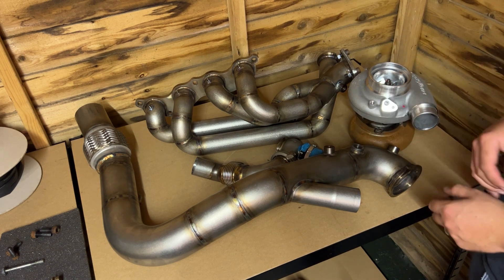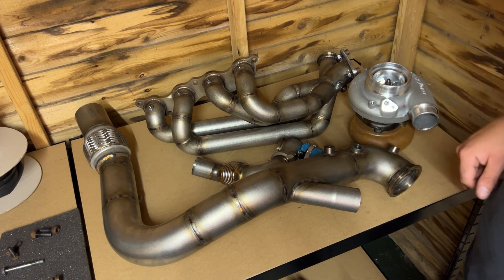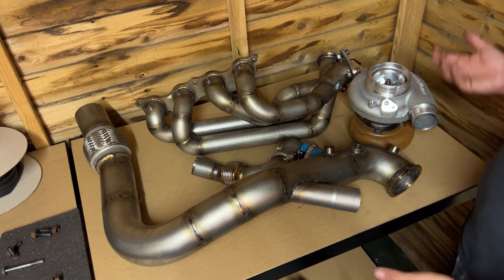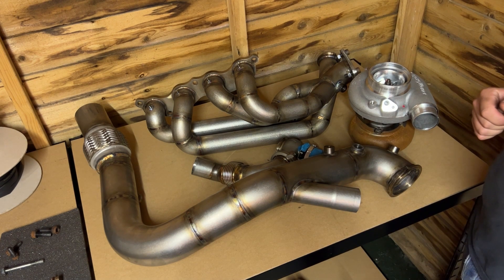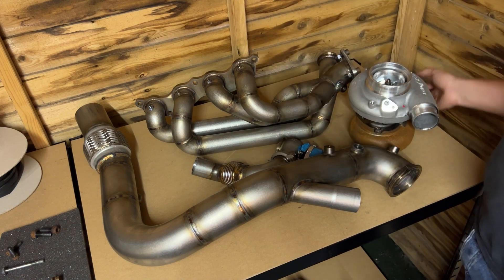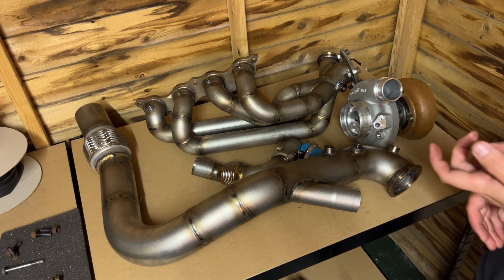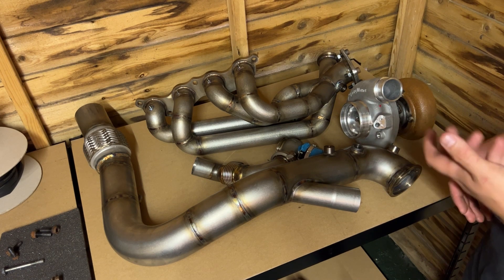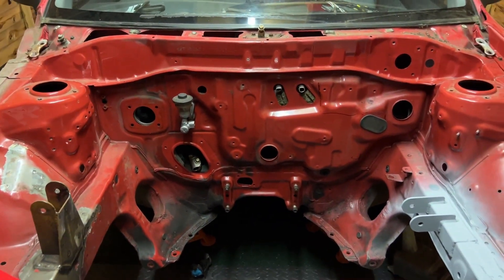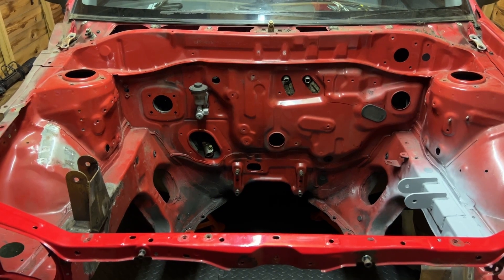The turbo also has a boost reference takeoff for the wastegate already machined in — both ports are machined but you do need to drill them out, as they don't come pre-drilled to avoid boost leaks. The next stage is to have the downpipe, exhaust manifold, wastegate link, and turbine housing ceramic coated. As you saw from the previous video it sits quite close to the bulkhead, so any heat management is definitely worth doing. I hope you enjoyed the update — we'll keep you posted on progress and in the next video we'll take a closer look at more parts going onto the build.